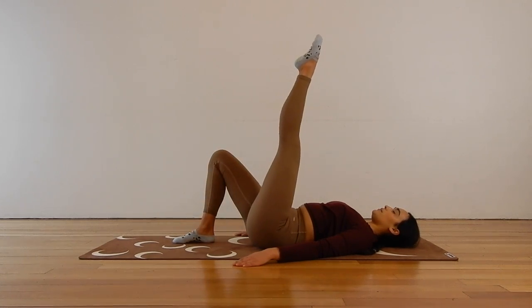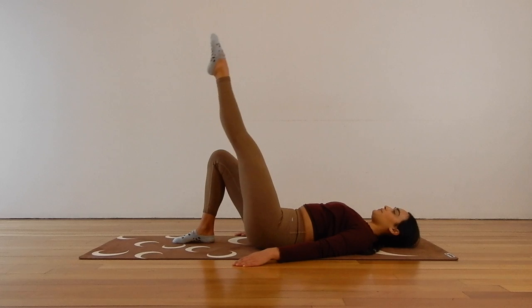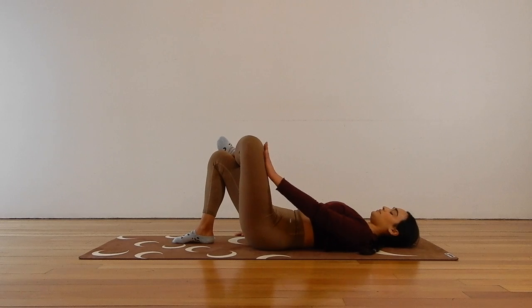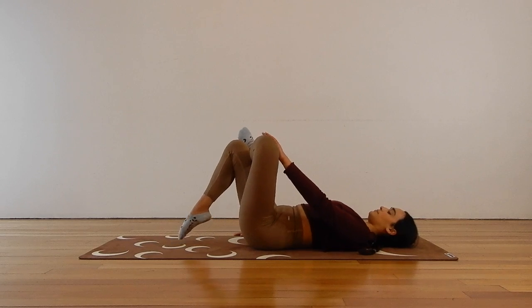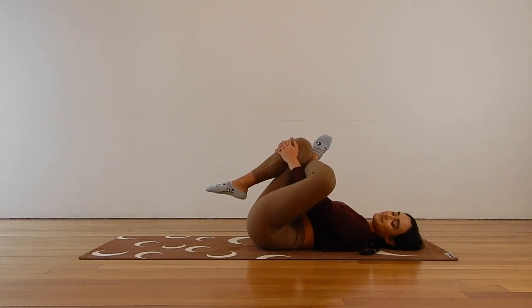Here for another five, four, three, two, and one. Crossing that right ankle over your left knee for a figure four stretch. Pressing that right knee away gently with your hand and sending the breath into that right glute and hip. If you would like to take the stretch a little bit deeper, draw those legs in towards your chest, threading your arms through the legs. And release.